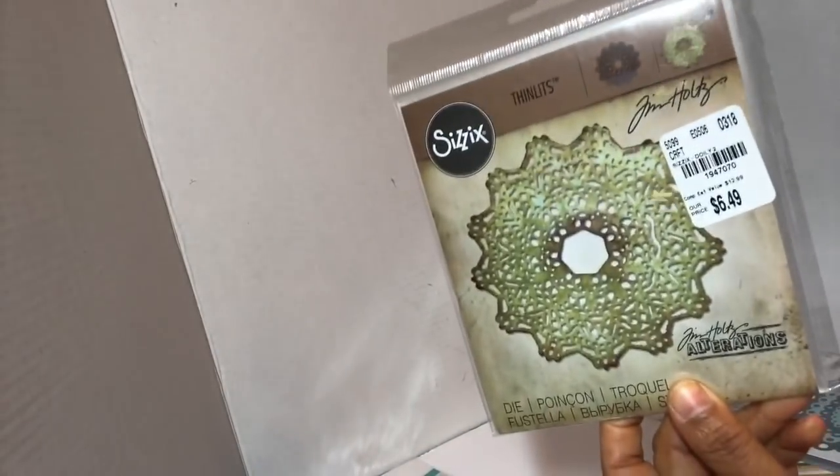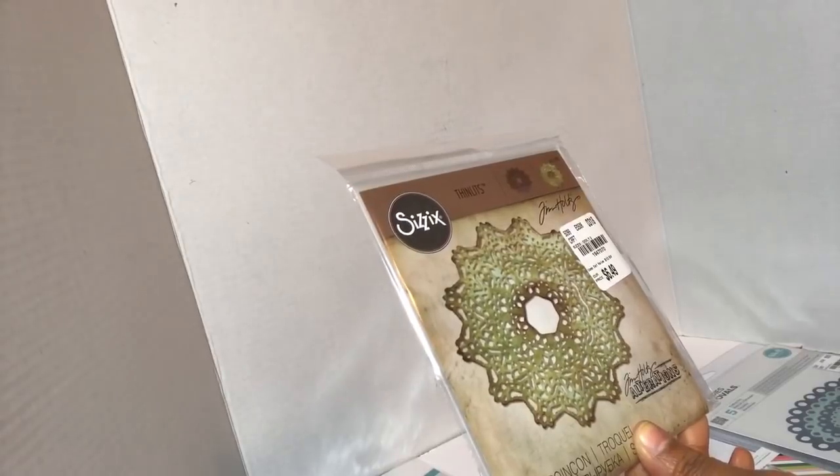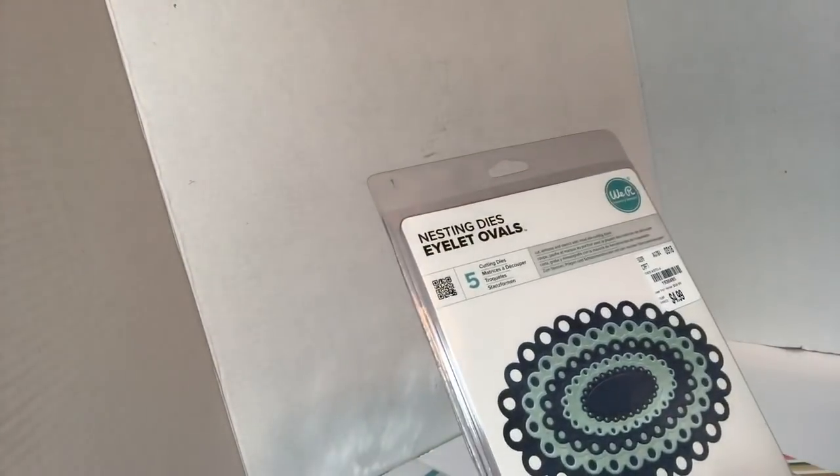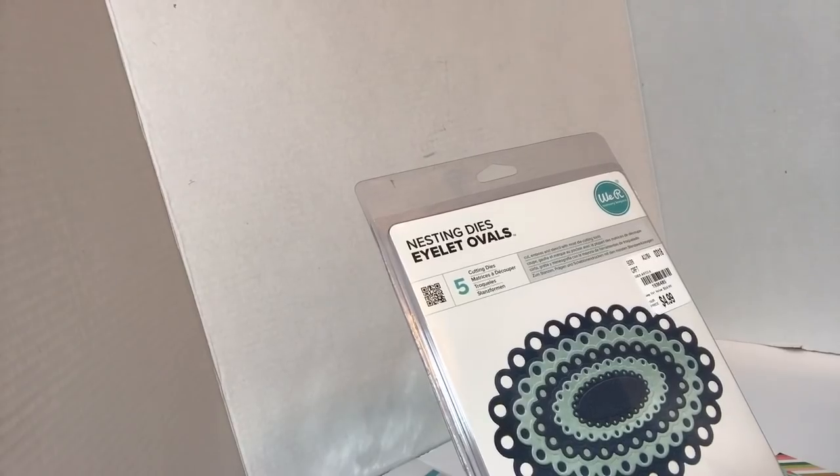This one is by Sizzix Tim Holtz — item number 1-947-070 — it's the Doily Number Two, which is kind of like an antique doily. I think it's a four by four. I kind of like having my own doilies; it'd be nice to make my own. I actually believe I have this one — item number 1-936-485 — I need to double-check, but I'm almost 100% sure I already have this one.